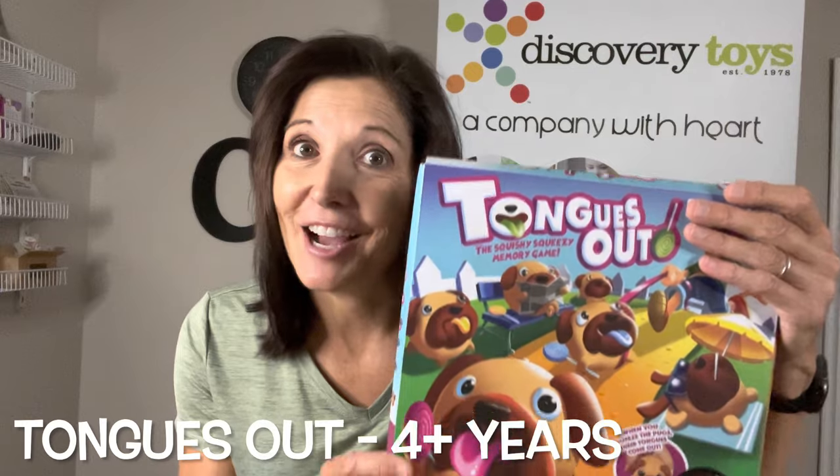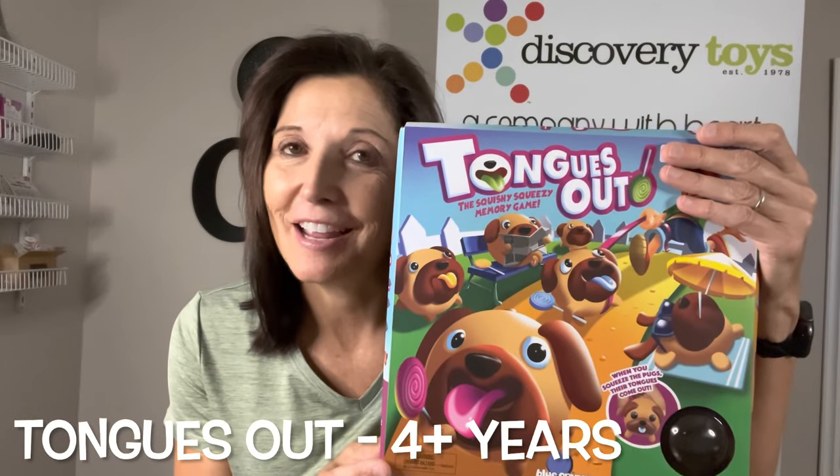I'm always on the lookout for games that three and four year olds can play, because that's typically the age where children like to start playing games together. This is a fun one — it's called Tongues Out. It's a fun game for them to play at an early age, just to learn how to take turns and how to win and lose.